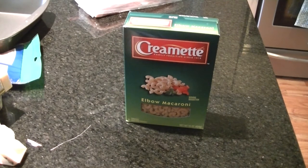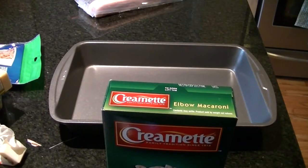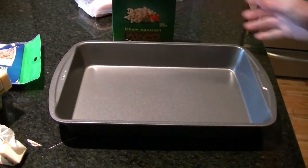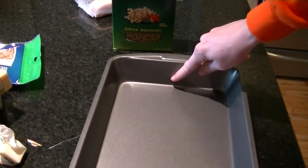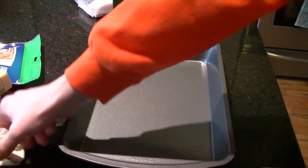Pro tip: when making pasta, throw salt in the water. I don't know exactly why, but it makes your pasta come out less starchy and just better overall. So bring a big pot of salted water to a boil.